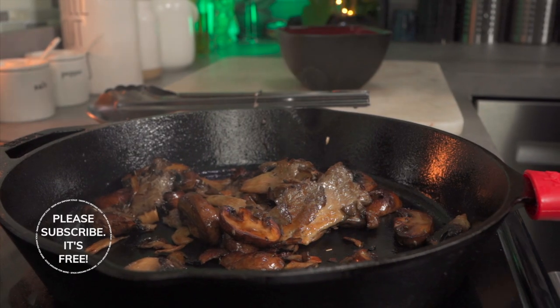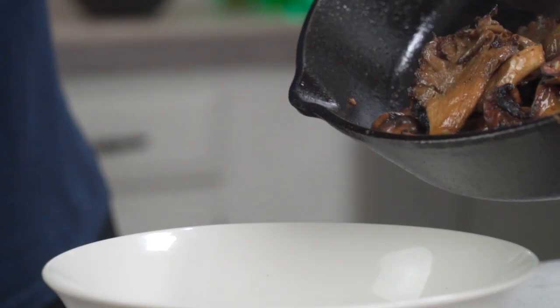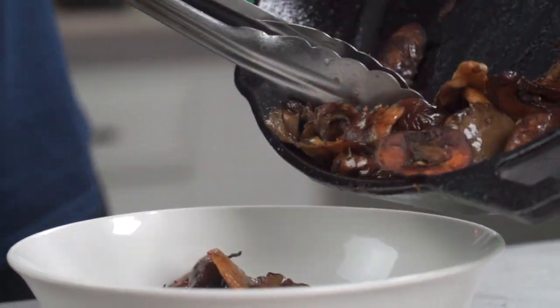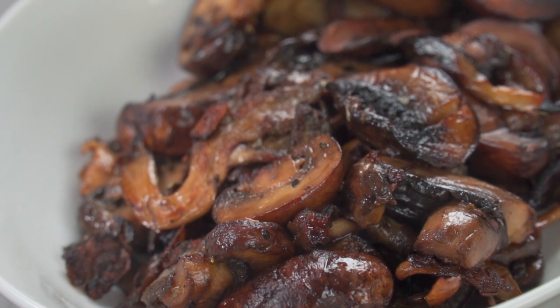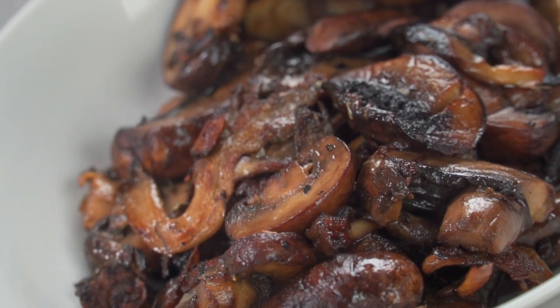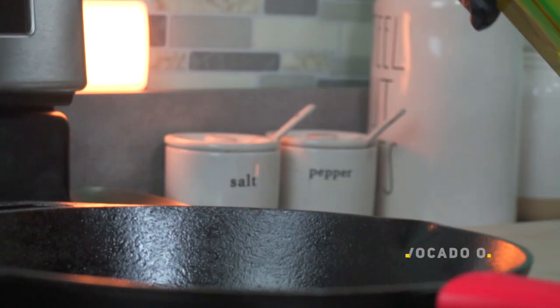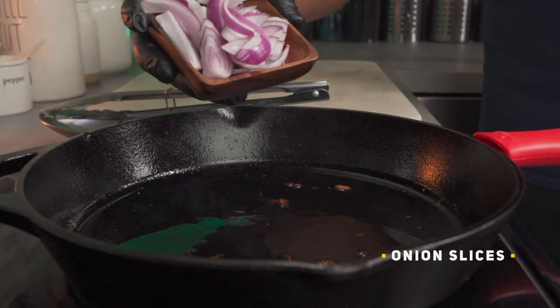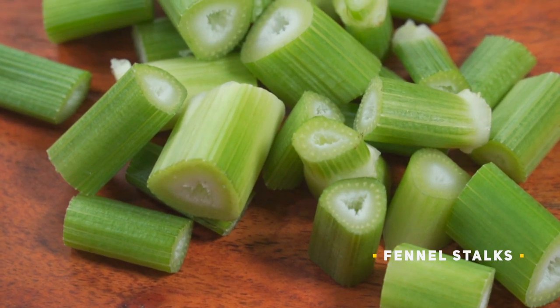We cooked the mushrooms first to make some fond for the gravy. This looks so good. Let's set this aside and come back to it soon. In the meantime, return your pan to the stove and drop the heat to medium. This is the fond I was talking about — it'll add some major umami flavour to your gravy. Add a touch of avocado oil to replace butter, then throw in your onions, followed by the fennel stalks we cut up earlier.